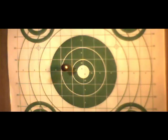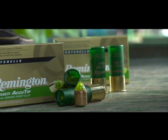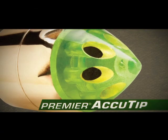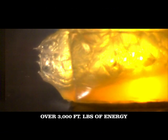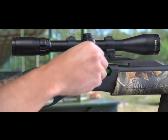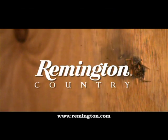It drives nails, cuts the smallest groups, and brings a truckload of terminal performance. And it's all about the tip. The new Premier AccuTip bonded sabot slug from Remington. Guided by our power port tip, it redefines long-range accuracy, delivering massive knockdown and huge uniform mushrooms at all ranges. The new Premier AccuTip bonded sabot slug from Remington.